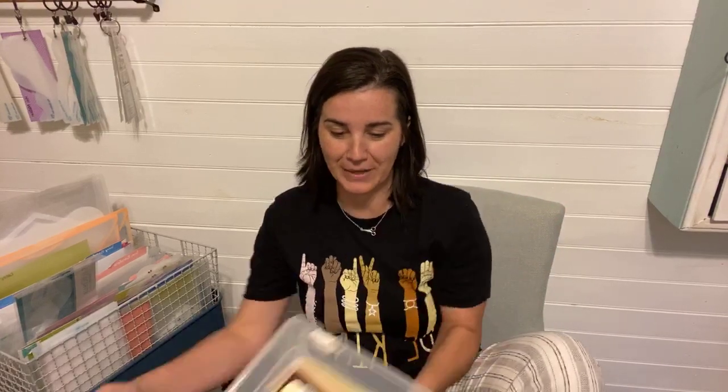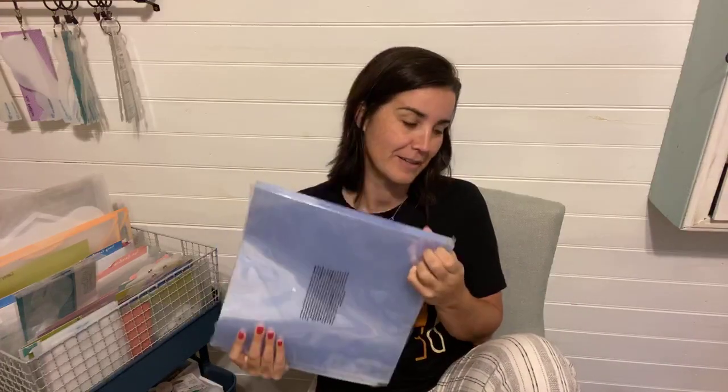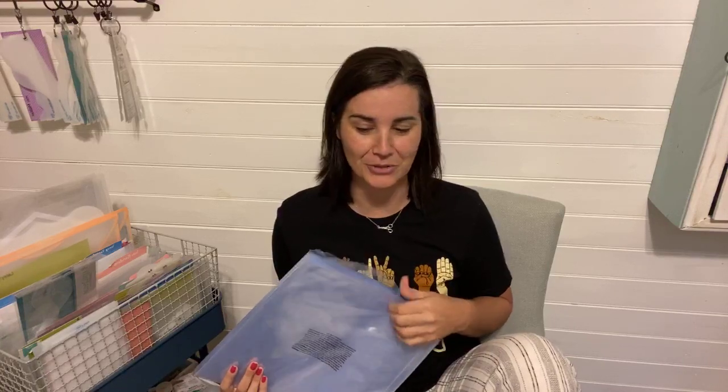I'm just going to go live and whoever catches me, great. I decided I'm going to put my pages away because this is what it's looking like — it's time. I thought, well, if I put them away we can go through some old layouts, and then I'm gonna clean, and then maybe I will create something. I did have to buy page protectors — that's why it was piling up. Luckily my order of page protectors came in, so I'm going to put these hundred page protectors to use.